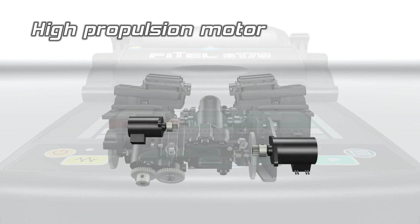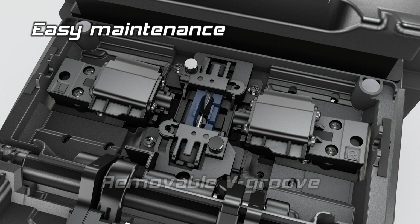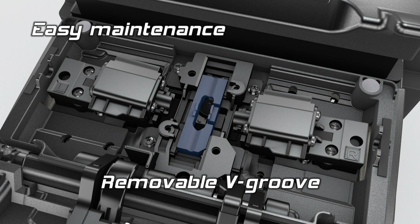The splicer is equipped with powerful motors to safely feed and splice drop cable. The electrodes and V-groove can simply be removed, allowing easy access for cleaning.